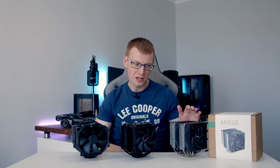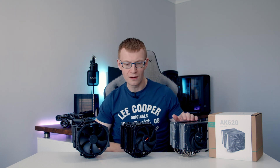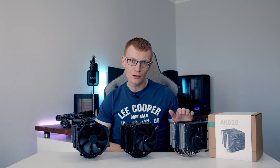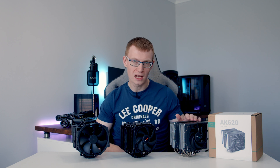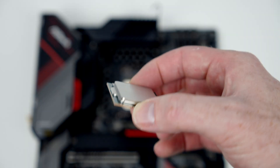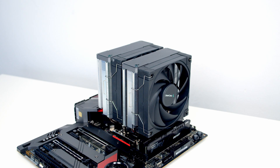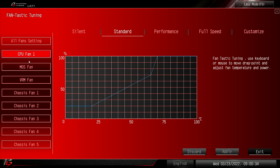I'm going to be comparing the thermals to the Noctua NH-D15 and the noise levels to the Be Quiet Dark Rock Pro 4. So if it can beat either of these coolers in their own best categories, then we've got a new king of air coolers. For testing, I used an Intel i7-12700K on an open test bench with no overclocking, and all CPU coolers ran on the standard motherboard fan curves.